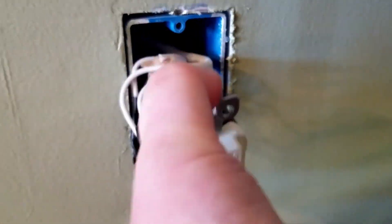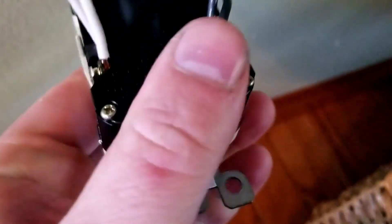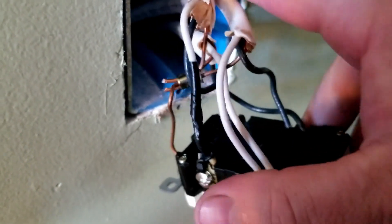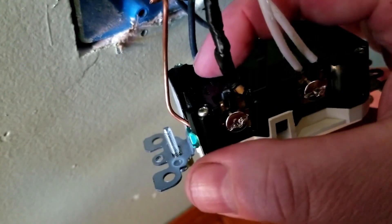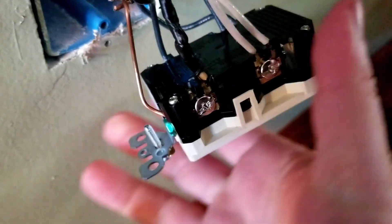Now we take these screws out so we can get access to the wires behind the outlet. Now we pull the outlet out. So in here, this is a line, and down here, that's a load. So this part here is load. For GFCIs, they're kind of picky. You need to make sure your power feed — whatever main power is coming from the breaker — when it comes in, it needs to go on the part that says line. Then all your other outlets or switches, everything else, gets connected to the one that says load.